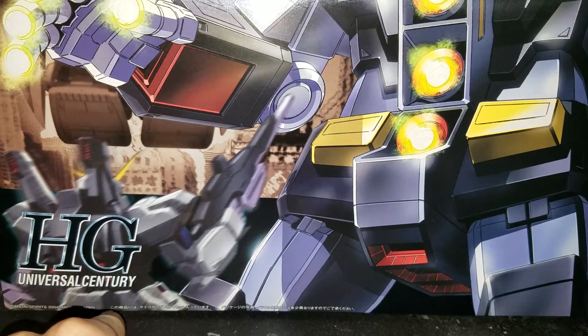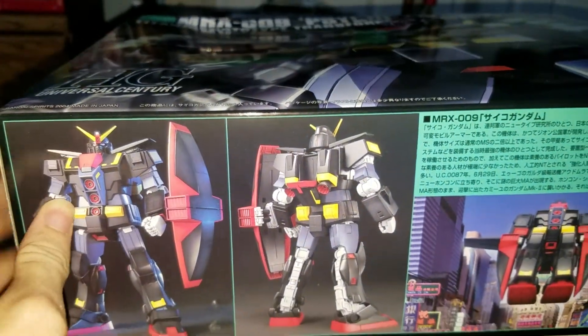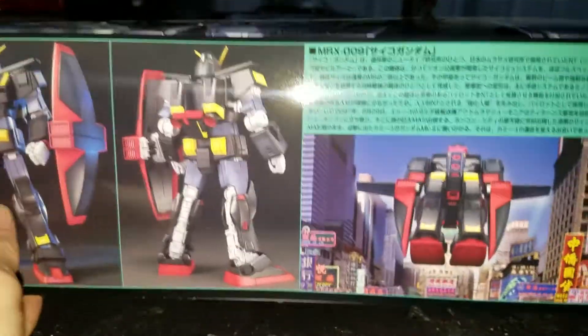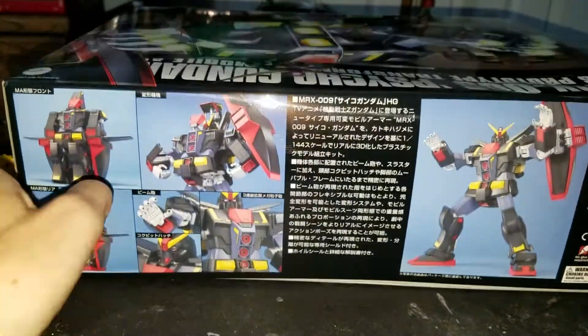This is a 2004 kit. Here's the bottom, this side, another side — and here it is transformed.